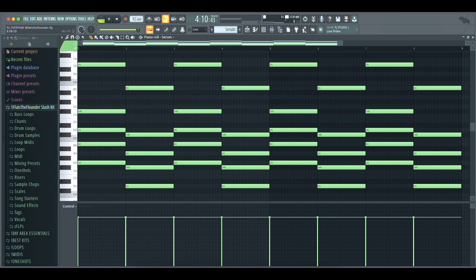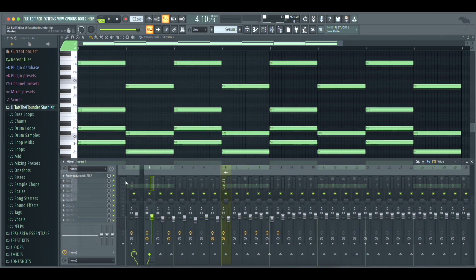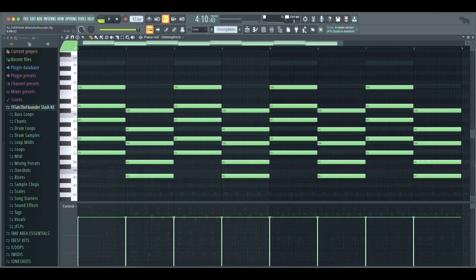I started off with these chords using a custom preset from Serum. This preset will be inside of my new stash kit as a one shot. For the mixing on that, all I added was a Fruity Parametric EQ. Next, I duplicated the chords to an Omnisphere preset.